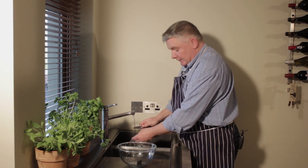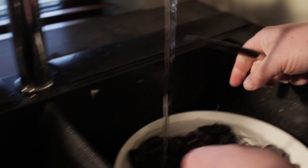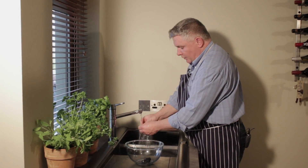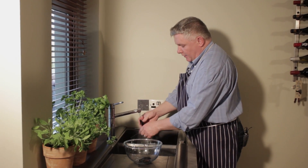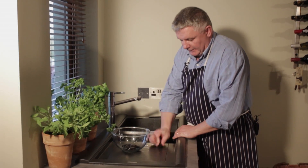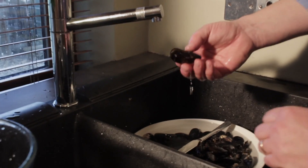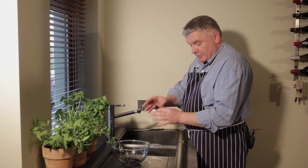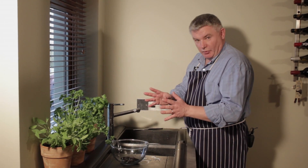If there's a barnacle stuck to the mussel, just scrape it with a knife and it should come off very easily, or they'll come off in the cooking process. Now, it's important to tell you that while you're going through your mussels one by one, if there's a mussel that's open, give it a little tap and if the mussel closes up, it's still good to use. If the mussel is open and you give it a tap and it doesn't close up, it's dead and you discard it. But if in doubt, put it out.